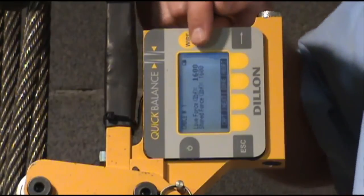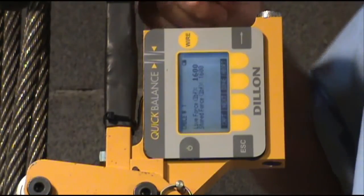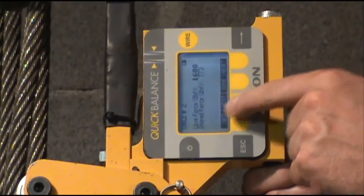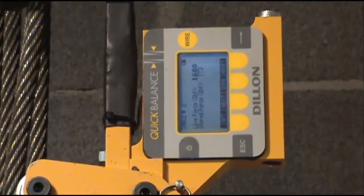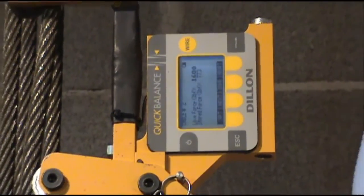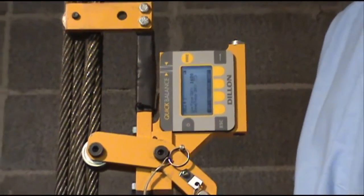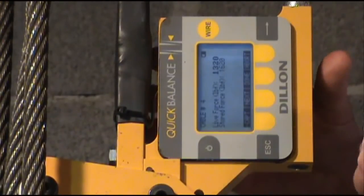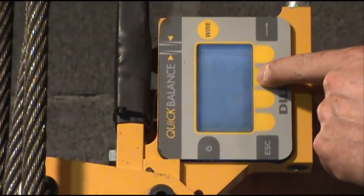It has now captured your first cable. Push the next button and it's going to go to cable 2, so now you can remove the unit and install it on your second cable. After you've captured all your cables, you push the done button.